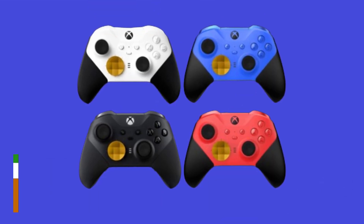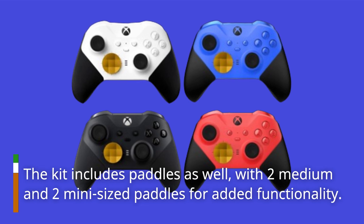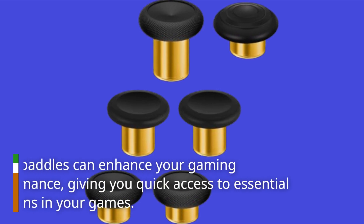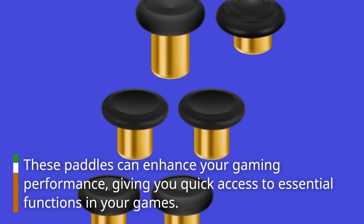The kit includes paddles as well, with two medium and two mini-sized paddles for added functionality. These paddles can enhance your gaming performance, giving you quick access to essential functions in your games.